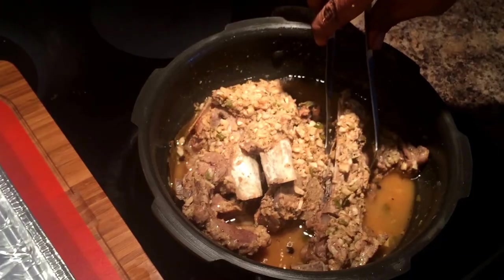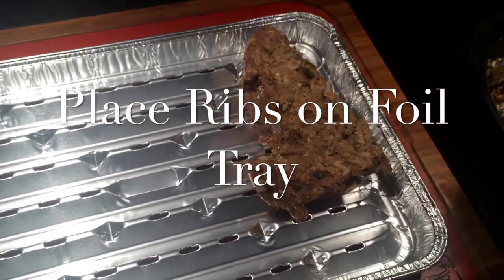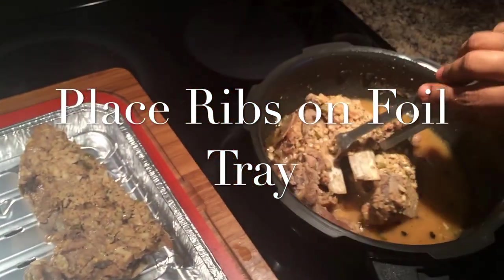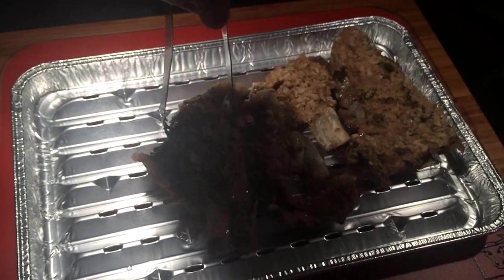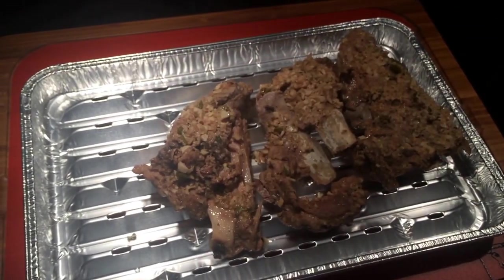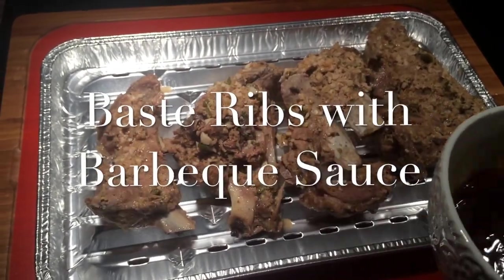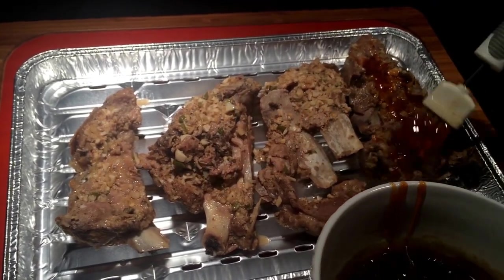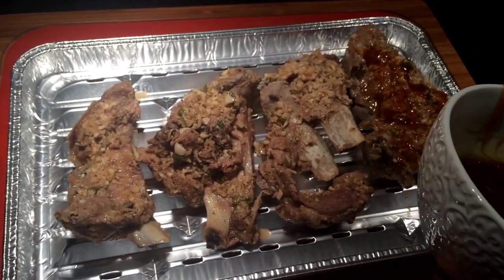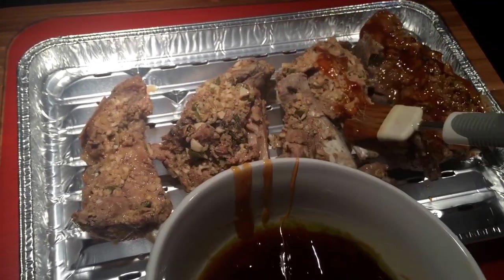Place the ribs onto the foil tray — now we are ready for the oven. I pre-heated the oven to maximum heat on broil. Baste the ribs with barbecue sauce; I like a bit of sweetness so I've also added some sweet Thai sauce into the barbecue sauce. Baste one side of the ribs and put them in the oven on broil for about five minutes.